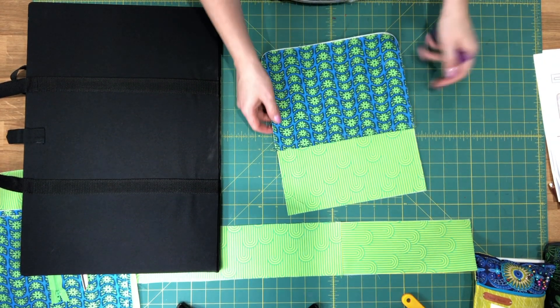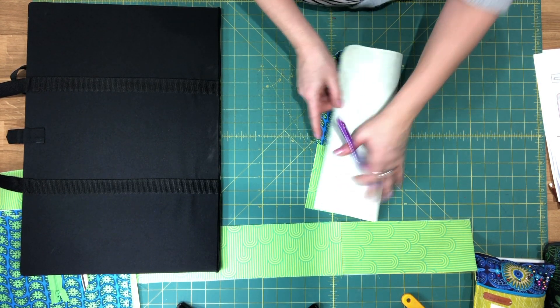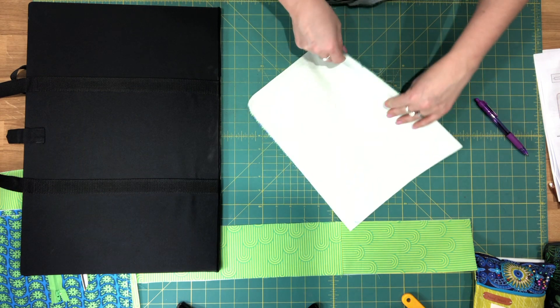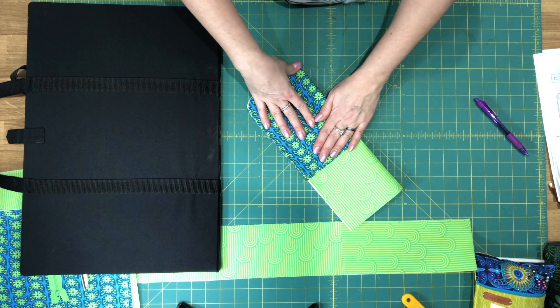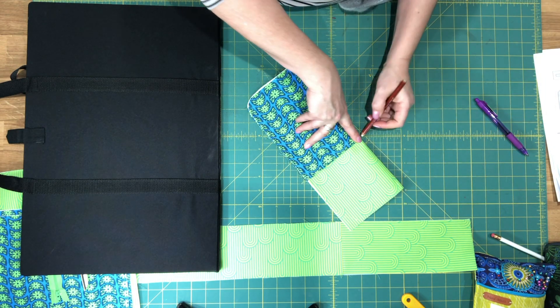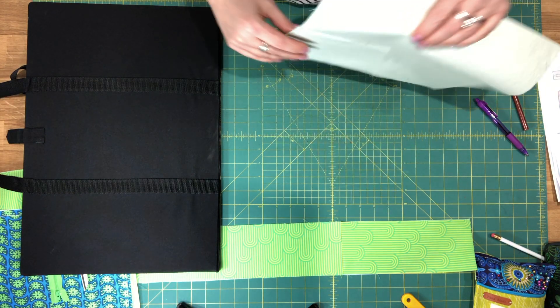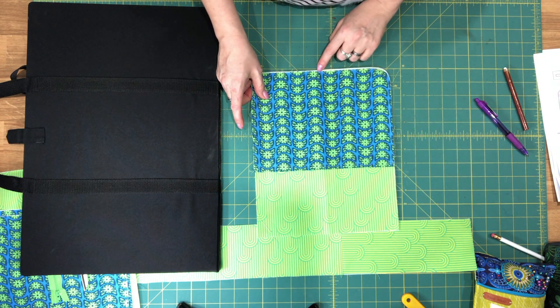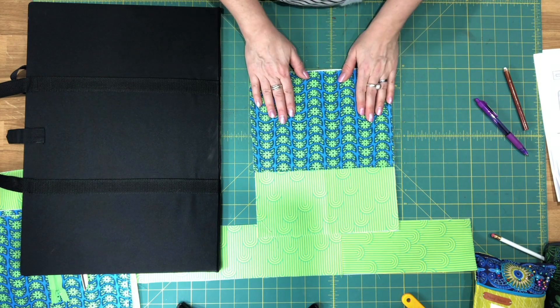To divide this into two separate slip pockets, fold it in half wrong sides together. Using a fabric pen, make a mark at the very top and very bottom, then sew from the bottom center mark to the top center mark. Make sure you backstitch when you get to the top edge, and you'll have two separate slip pockets.